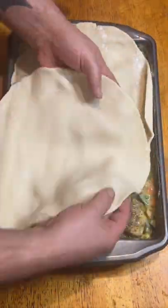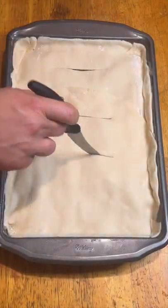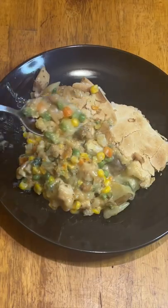Cover with two store-bought pie crusts — apologies, I'm not a baker. Trim off the excess, cut some slits for venting, and then 400 degrees until nice and golden brown. Absolutely delicious and definitely.